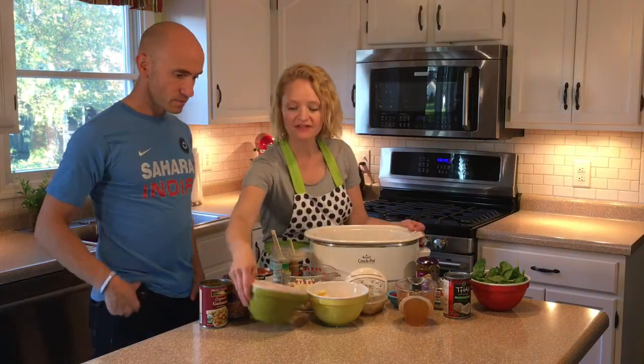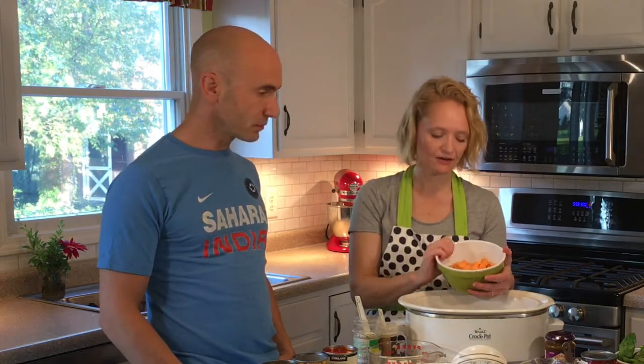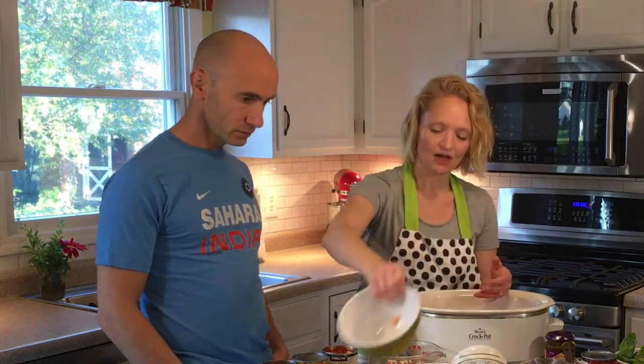What we have is one sweet potato, which is peeled and chopped up. That's about a cup, cup and a half — probably about a medium sweet potato. So that goes in. Good superfood there, by the way.